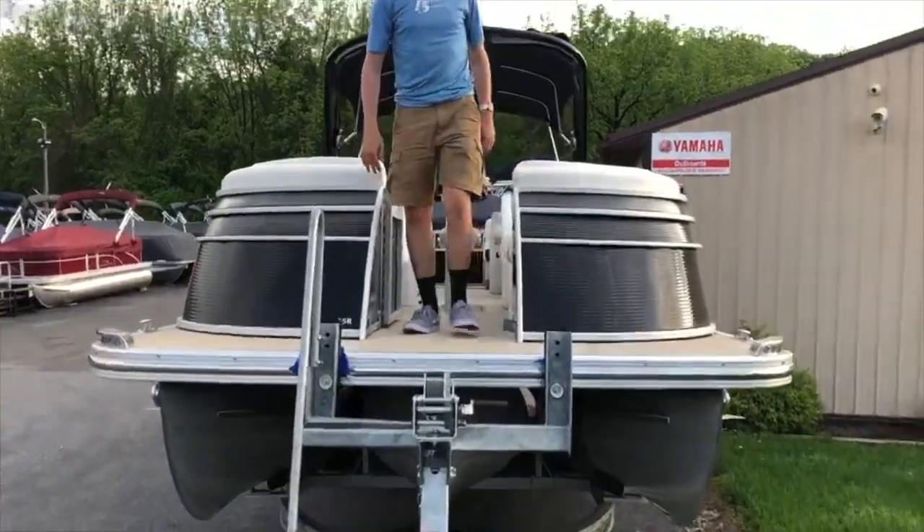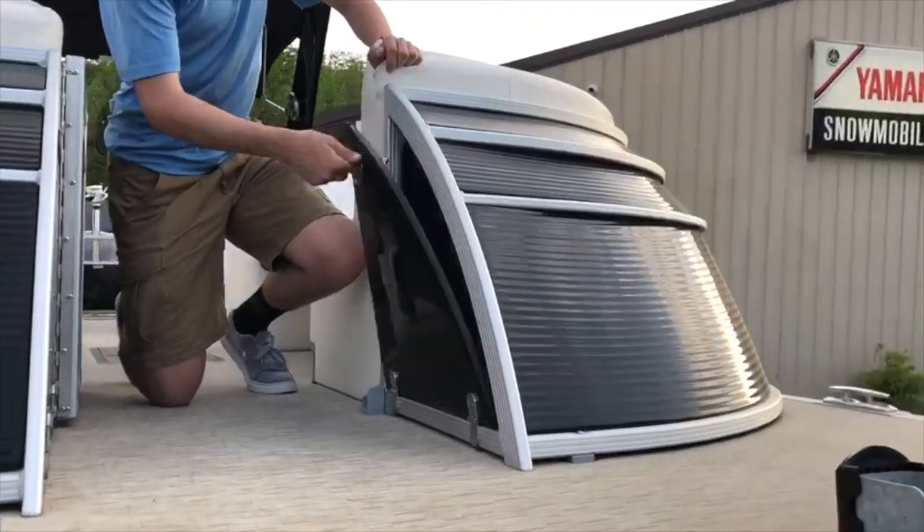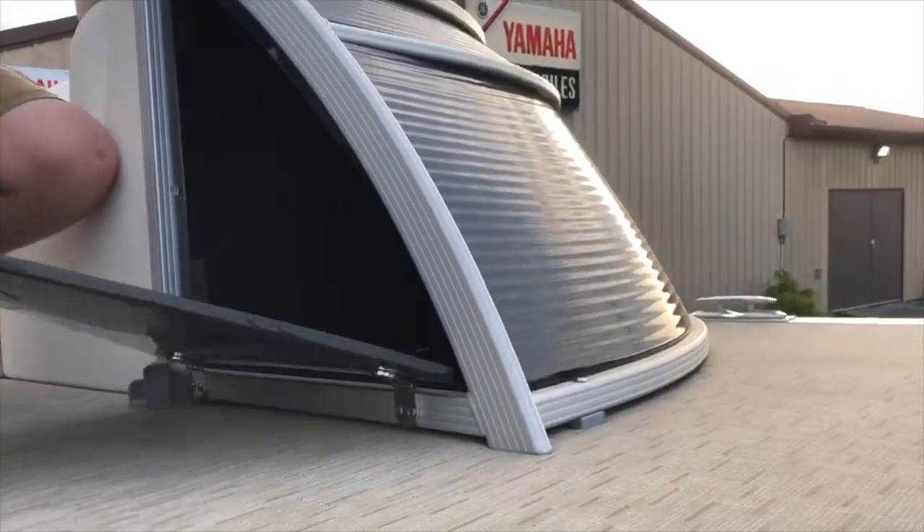Moving to the inside features of the boat. On the very front of the boat, we have two compartments that open up for storage into the left and right sides of the front of the boat.